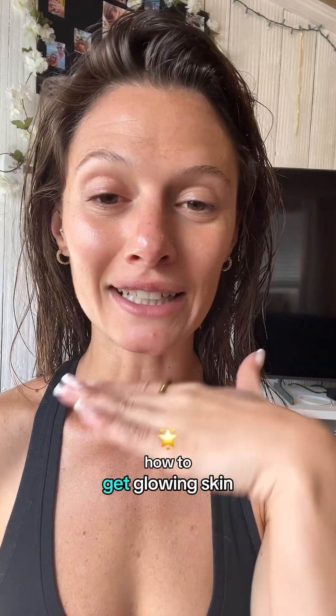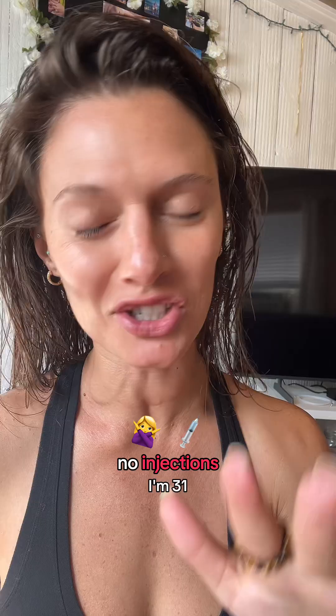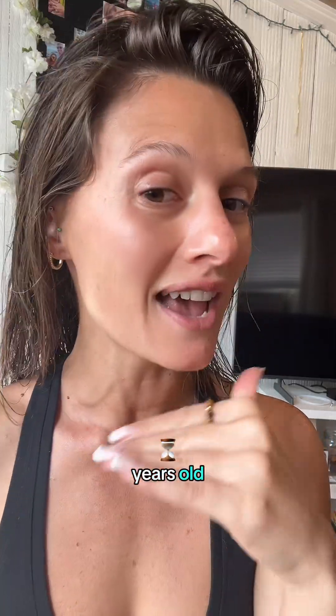I'm gonna show you how to get glowing skin. Now it is an inside job, but I want to show you what else I do. No Botox, no fillers, no injections. I'm 31 years old and this is literally post-shower with my own homemade simple cleanser.